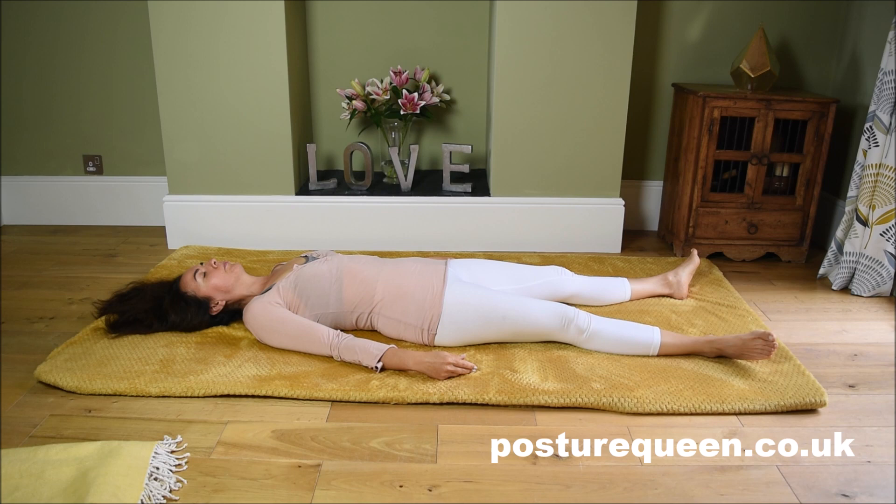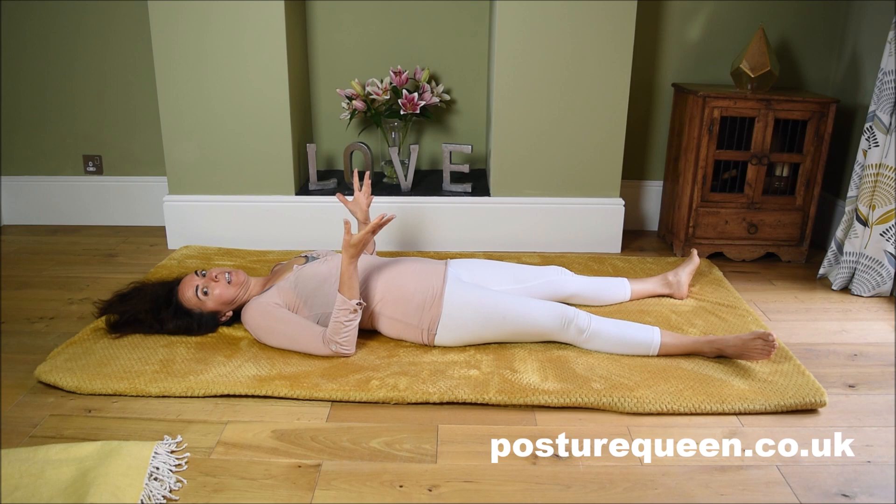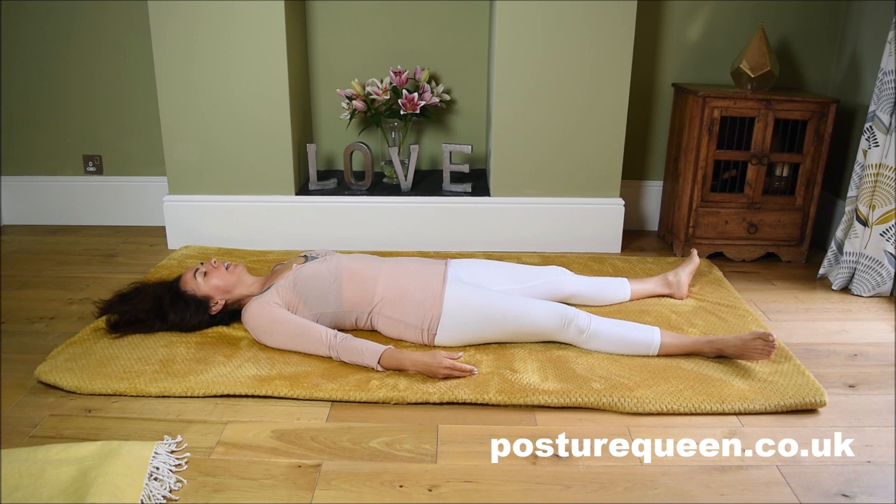Notice your heels, the calves in contact with the floor, the thighs. How much of your thighs are in contact with the floor? Is it more the sides, the outside, the inside, the middle? Notice if there is a gap behind your knees — maybe there is, maybe there isn't. Have a sense for your pelvis and the back of the legs in contact with the floor. Again, is there a difference between the right and left sides? Maybe one side feels more in contact with the floor — maybe it feels larger, heavier. Just sense those differences.